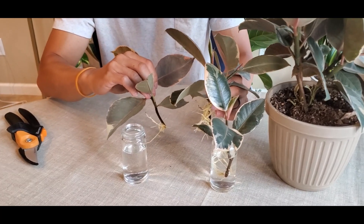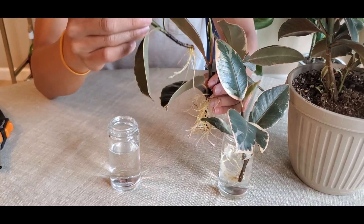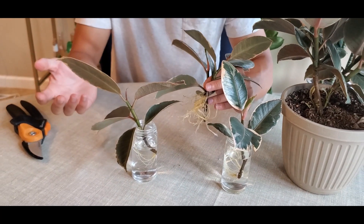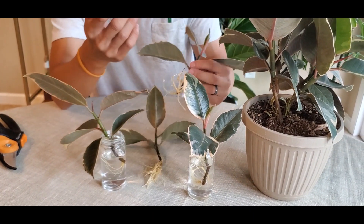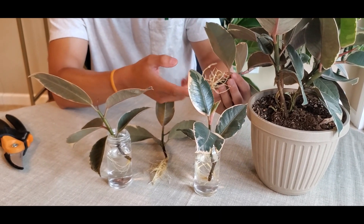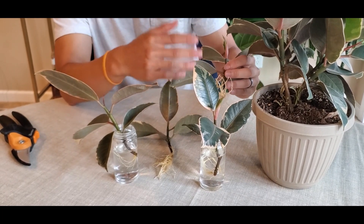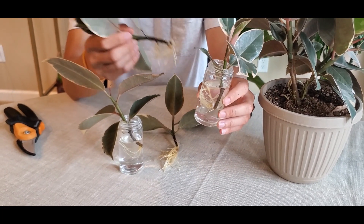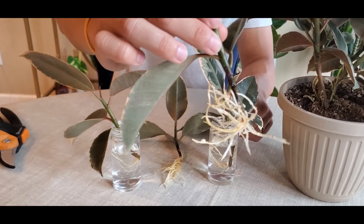There are other methods to propagate, such as air layering or sticking cuttings directly in soil, but I just did water propagation and it turned out really successful. One note: when you take these cuttings, be careful of the sap that comes out — wear gloves or just don't touch the tip where you cut, because the sap can irritate your skin. Again, I didn't let it callous — just stuck it directly in water, refilled the water as it went down, and in about a month you'll have rooted rubber trees just like this.